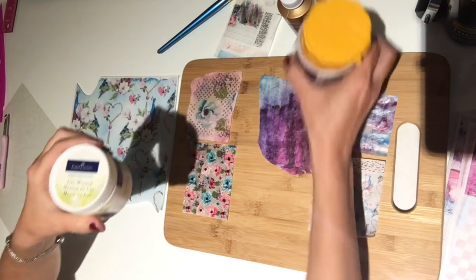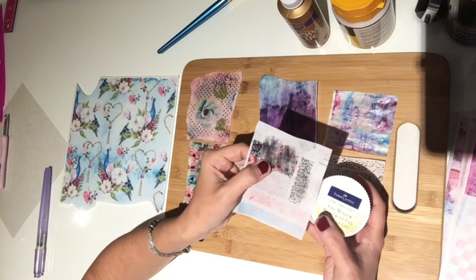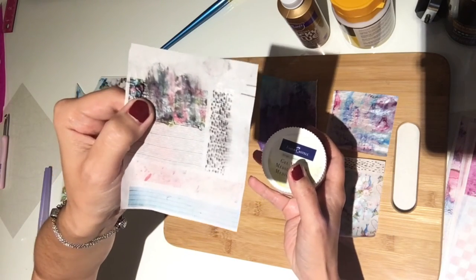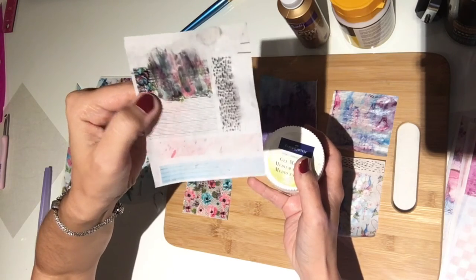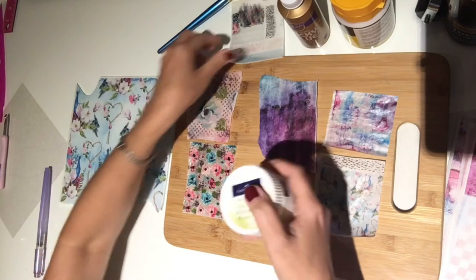Let me show you the results. When I used my paint brush with this Faber-Castell gel medium, that's the result I got — it just completely smeared the design. It is totally gone. So don't use this.